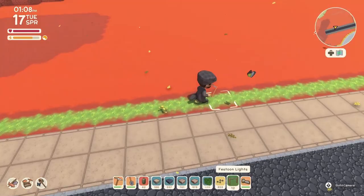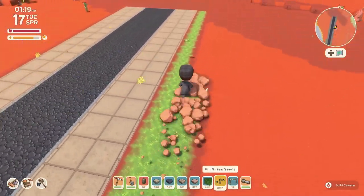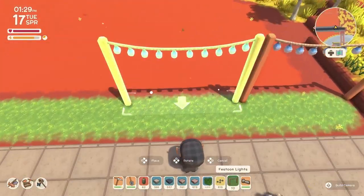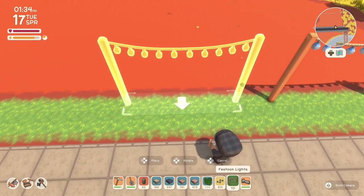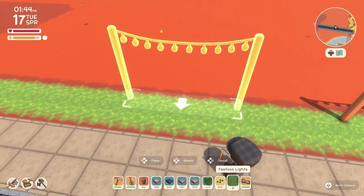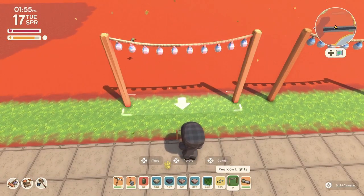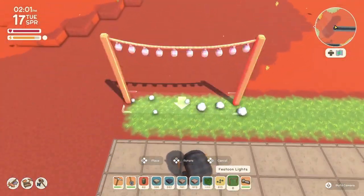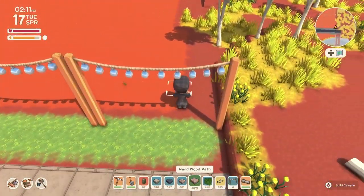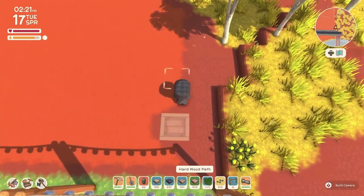Instead of planting the trees directly, in case I don't like the layout, I didn't want to waste my seeds. What I did was use the dark wood flooring tile to mark where I'm planning to plant the trees in the future. That way I can see how the pattern is going to look without committing. I didn't want to plant and then realize I'm off by two squares.